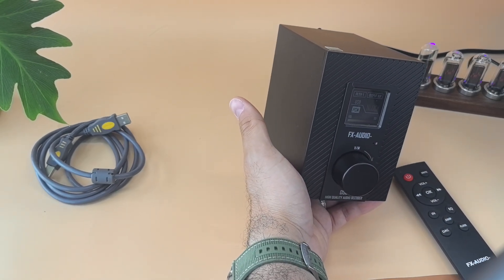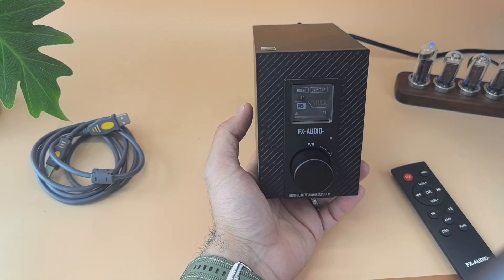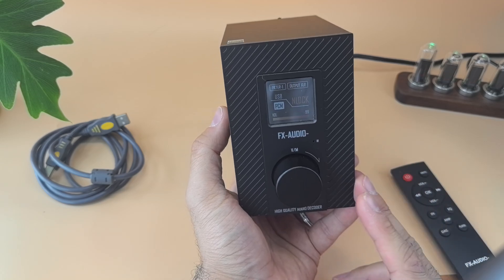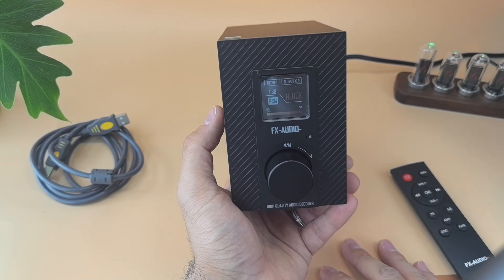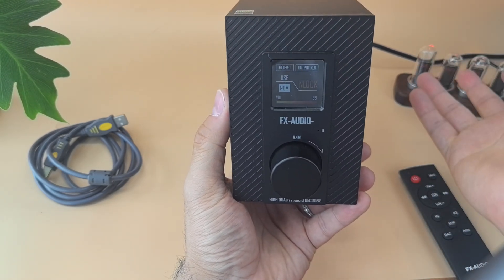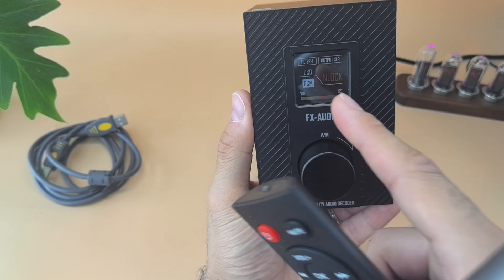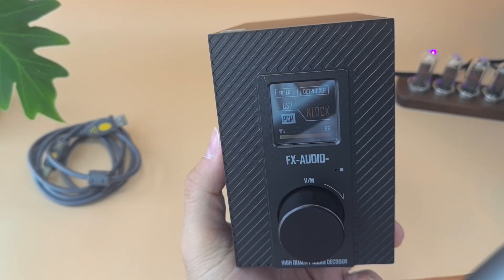Let me compare it with two things: the G5, which uses the same DAC chip, and the Topping E50, which also uses the same DAC chip. The pricing for the DS-07 is $199.99. The Topping E50 display is a bit bigger and you can see more from far away — you can see the sample rate there. The DS-07 screen is smaller and not as immediately obvious, but it's colorful and shows more information.